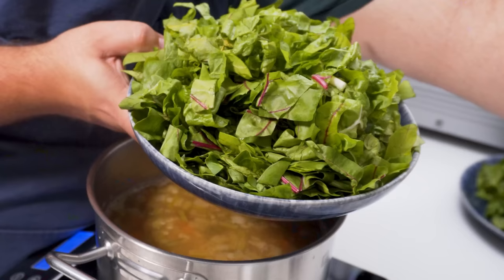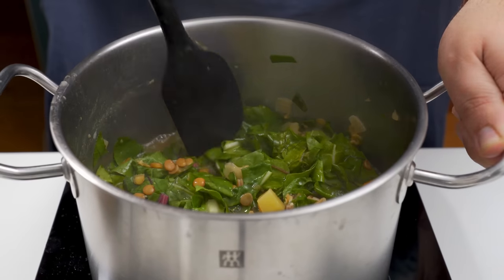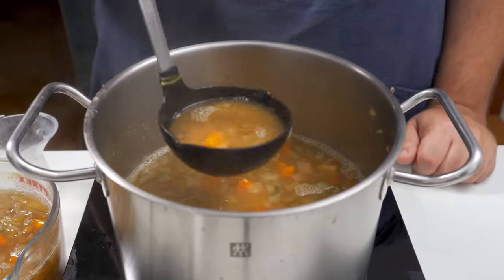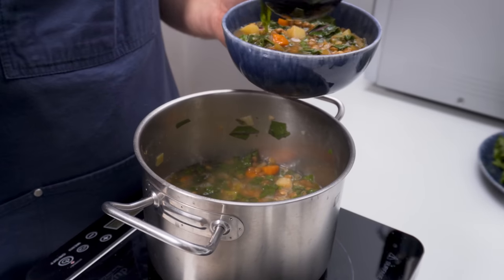Once it's good, add in the leaf part of the Swiss chard — we only want this to cook for about 1-2 minutes. The longer you cook it the more bitter and darker it will go, so I'd recommend adding this right before serving. I split the soup in half and added half of the leaves, then slowly mixed that together. Once the leaves have wilted, dish up and serve right away.